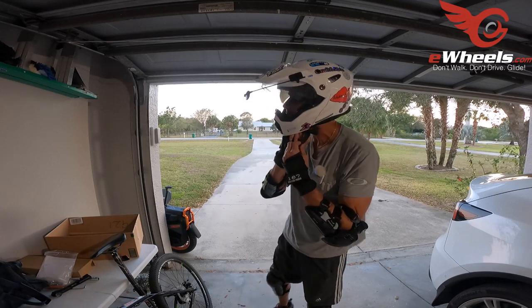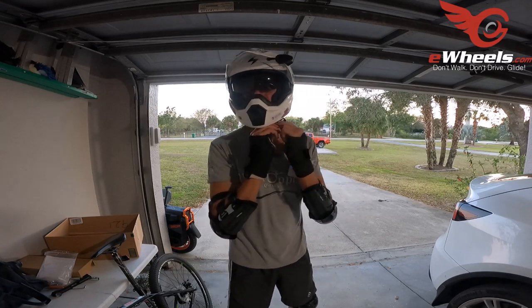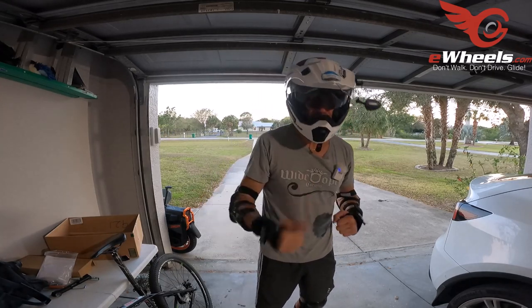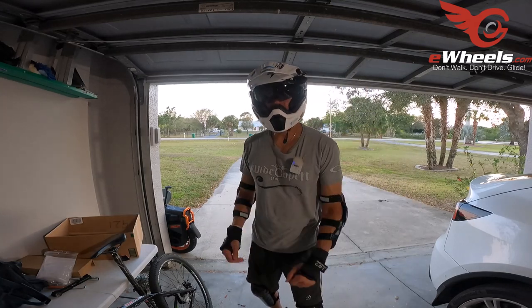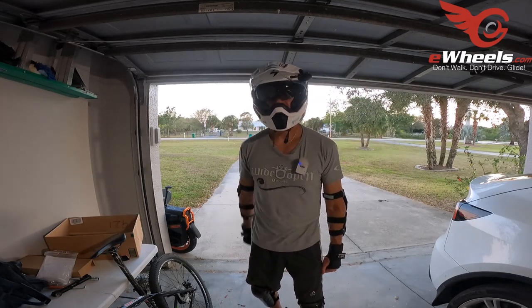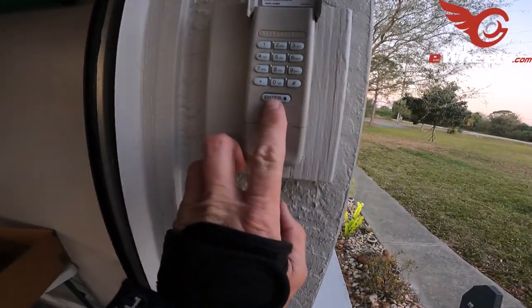I am going out on the InMotion Bird V13 that has been provided to me for testing by e-wheels — thank you Jason, much appreciated. I'm just gonna take a quick ride and talk about five things that I really like about this wheel.